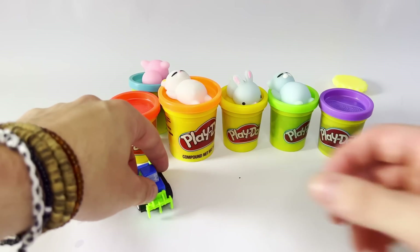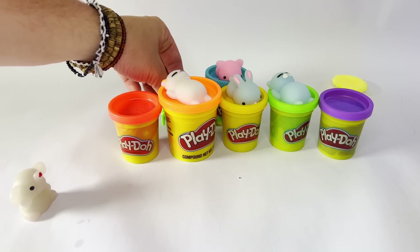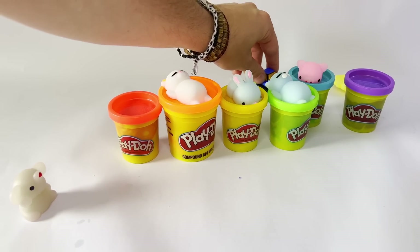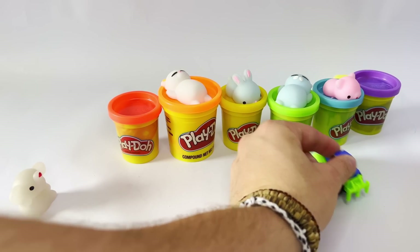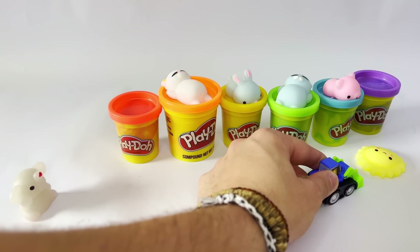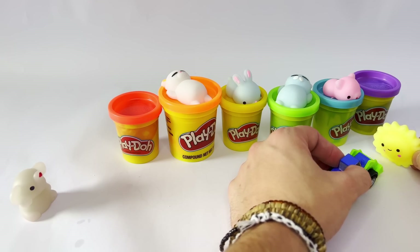There we go. Hey, Pig, you're supposed to be over here by the purple. All right, I'll move you. Excuse me, purple. Excuse me, green. There we go. Son, are you okay? Yeah, I'm okay. I just fell over. I need help getting back up. All right, I'll help you up. There we go. Yeah. Thank you. You're welcome, son.